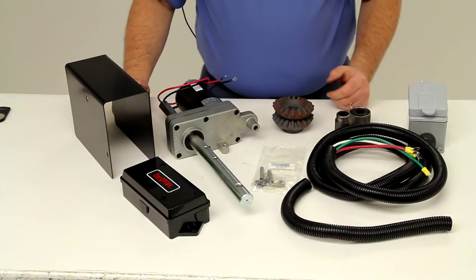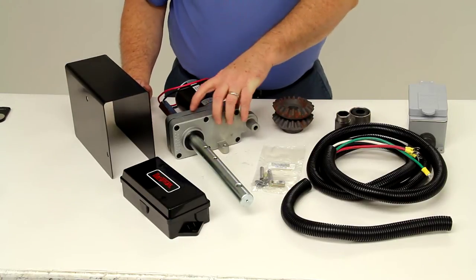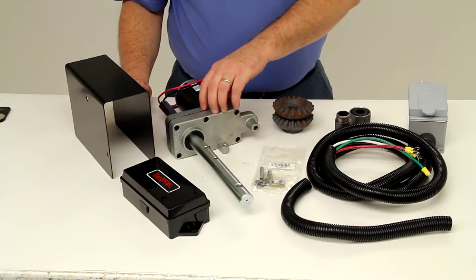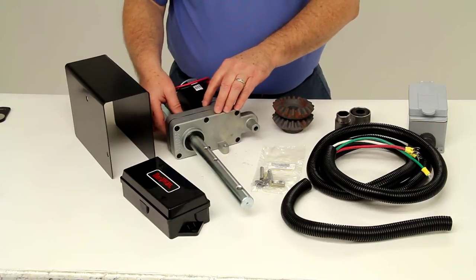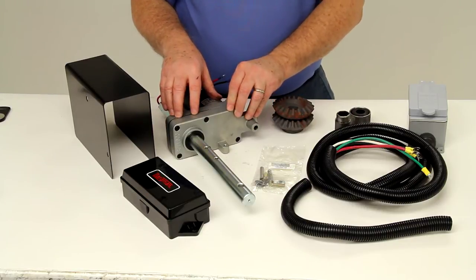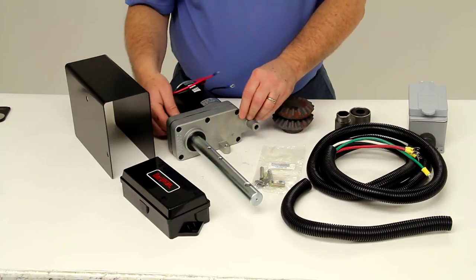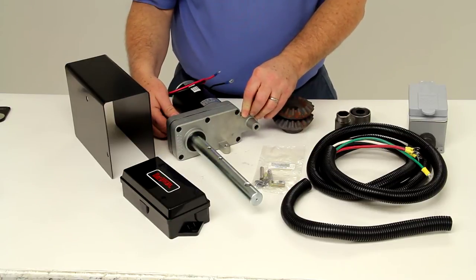This kit is designed for use with your heavy duty Bulldog single speed jack. This power drive unit will offer quiet operation and a more efficient use of electrical power than competitive units. It is designed to fit single speed jacks with 12,000 pound static capacity.